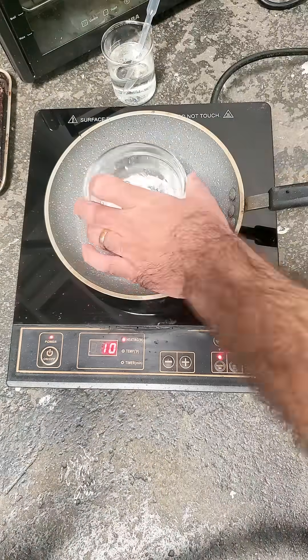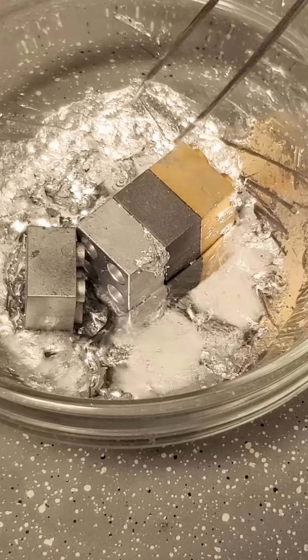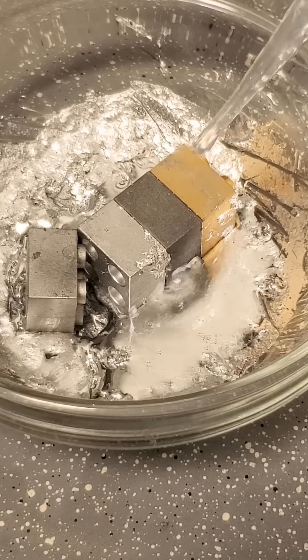A higher temperature could help, so let's cook. A silvery, shiny stew hot enough to liquify the metal.